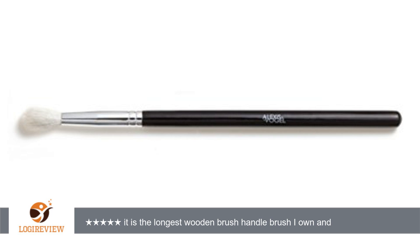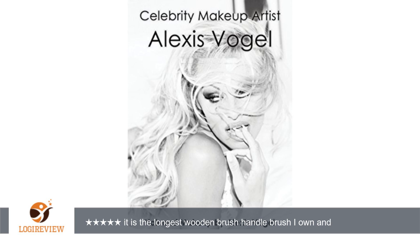First of all, it is the longest wooden brush handle brush I own, and the white fluffy yet dense bristles are super soft. I used it for my lower lids, to blend out my crease color to perfection and to add under the brow bone.